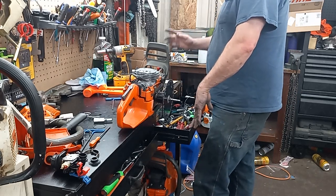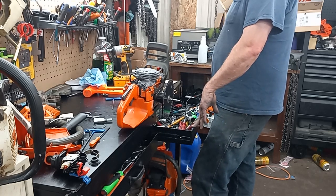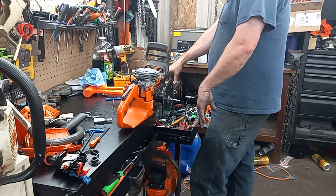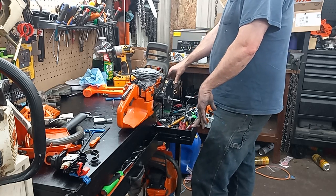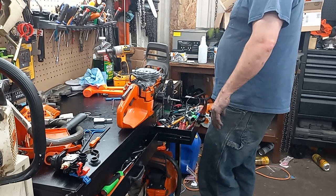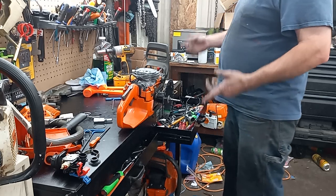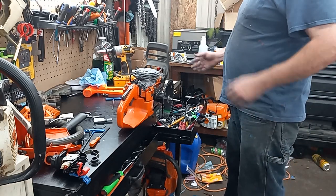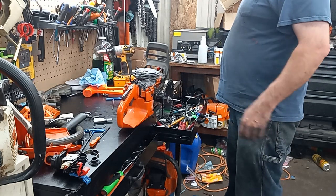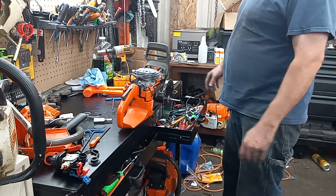After the machine work — I didn't get numbers on this stock before — but after the machine work, the exhaust landed on 110, transfers were at 130, intake was at 76. Gauging off from other saws I've cut bases and chambers on, the stock numbers on this thing were probably 105, 125, and about 71.